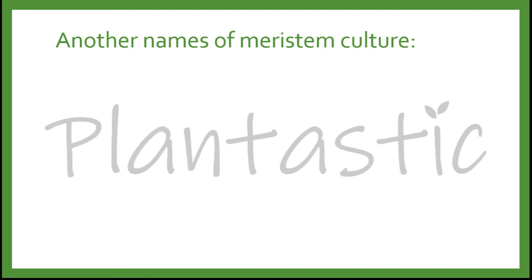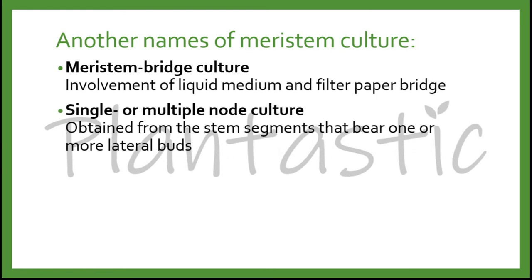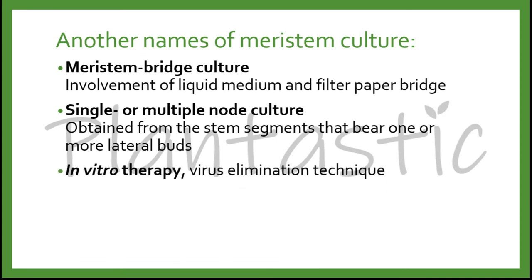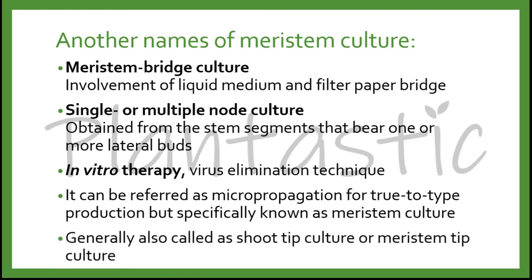There are some other names for meristem culture: meristem bridge culture, which involves a liquid medium and filter paper bridge; single or multiple node culture, obtained from stem segments bearing one or more lateral buds; in vitro therapy, in which meristem culture is known as a virus elimination technique in plant tissue culture. It can be referred to as micropropagation for true-to-type production, but is specifically known as meristem culture. It is also generally called shoot tip culture or meristem tip culture. There is a difference between shoot tip culture and shoot culture — shoot culture is organ culture, whereas shoot tip culture is meristematic tissue culture.